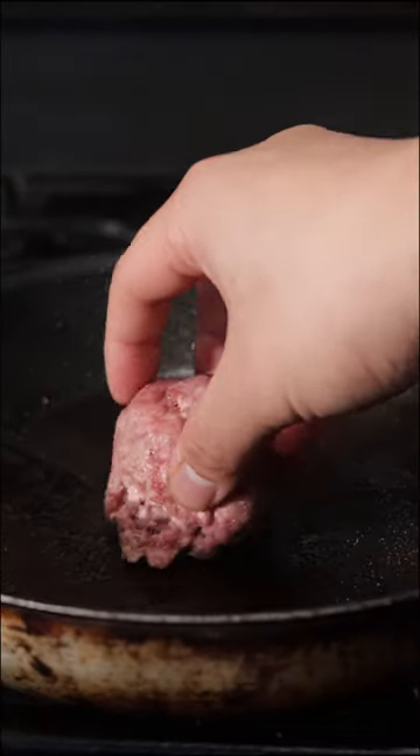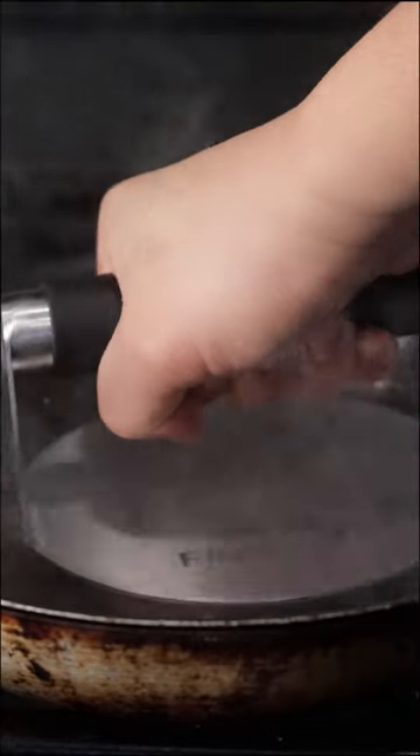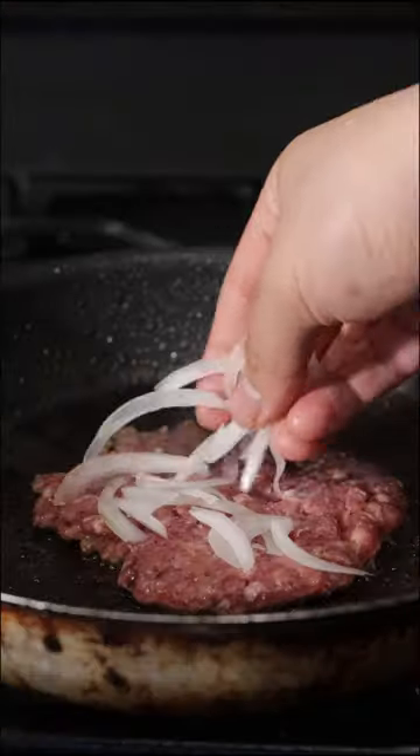Today I found these Grillo Pickle Chips Bread and Butter. I gave them a try — they're alright. And then I got some American cheese and some sliced yellow onions. Today we're taking our ground beef blend — this is brisket, chuck, and short rib.